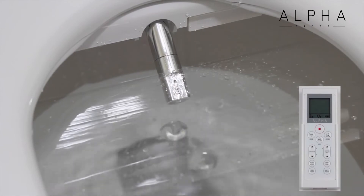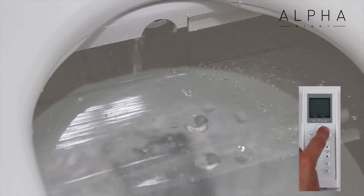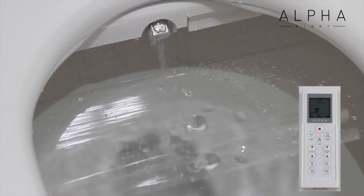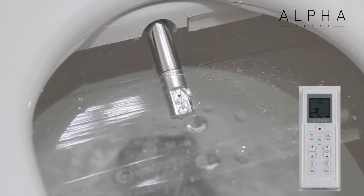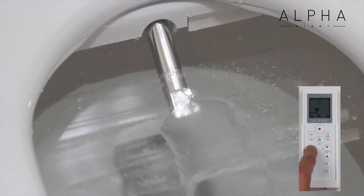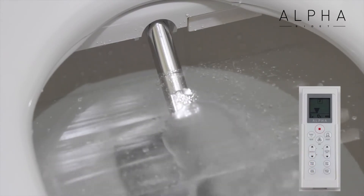As the nozzle retracts, you will notice water dripping from its base. This is the nozzle's self-cleaning function as it rinses itself off with water before and after each use. Now we see the front feminine wash coming from a different section of the nozzle. Again, we can adjust the nozzle position or have the nozzle oscillate back and forth.